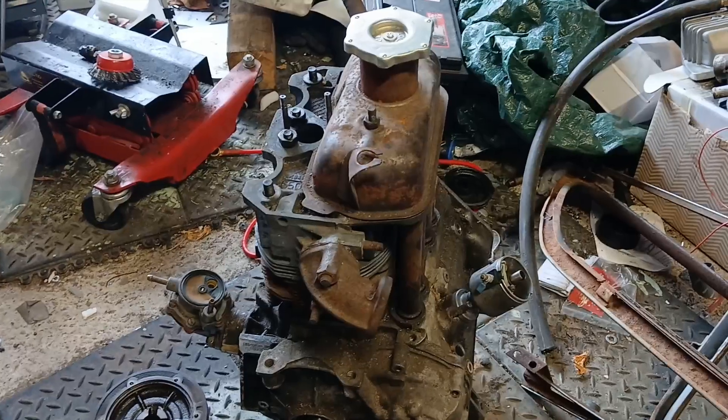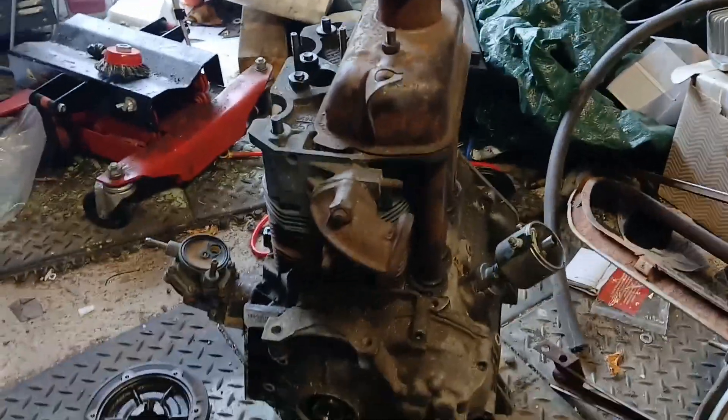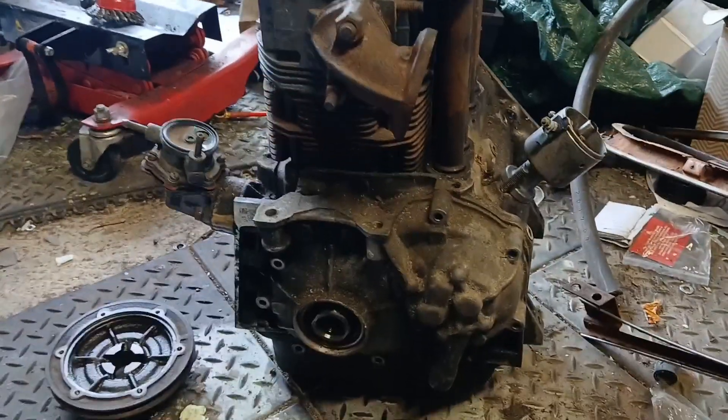Welcome back to the channel. I've just bought something that is going to kick-start the next stage of the build for the blue car, and it's something that I think a lot of people do, want to do, or are potentially interested in. This is an engine for a Fiat 500 — let's check out what I've bought and what we're planning to do with it over the next few episodes.